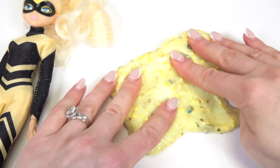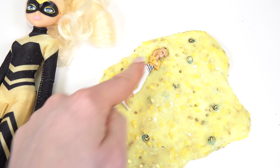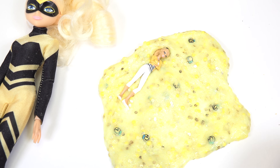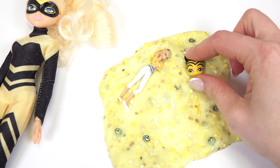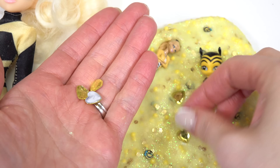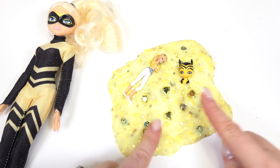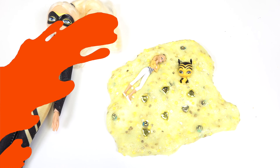Let's go ahead and flatten this one out. I'm going to put a big figure of Chloe to play with in the slime. Of course, Pollen, her Kwami. And I'm going to put some gems — they sparkle. Chloe is very, very fancy — she definitely needs more sparkle in her slime.